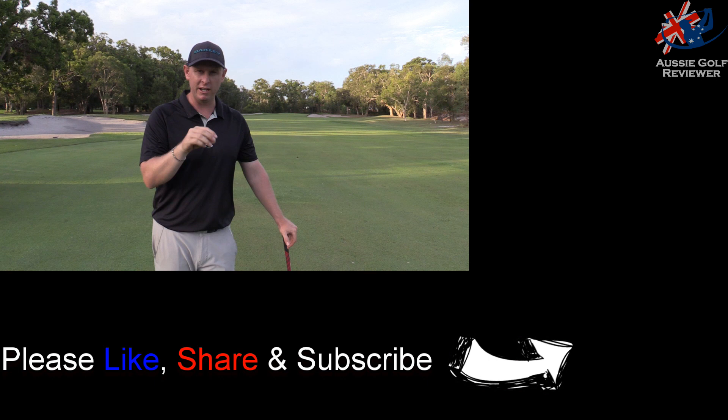Thanks guys. That's the Snell My Tour Golf Ball review. Not a bad ball, especially for the price.